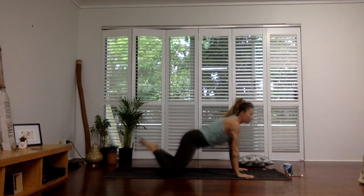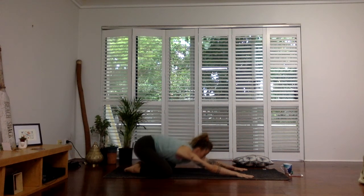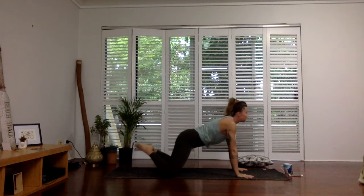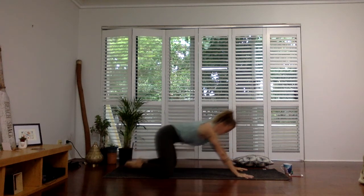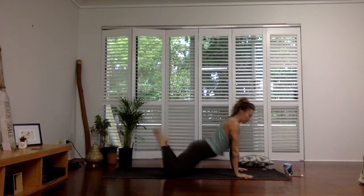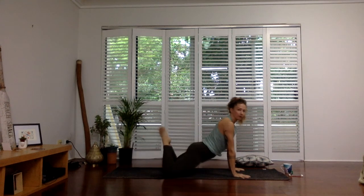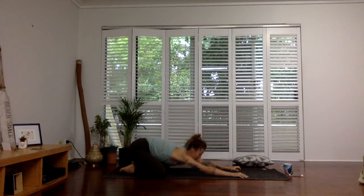Inhale, rock it forward, and exhale, send it back. Inhale, rock it forward, and exhale, send it back. Two more here. The last one — drop it down, open the front body, and send it back.